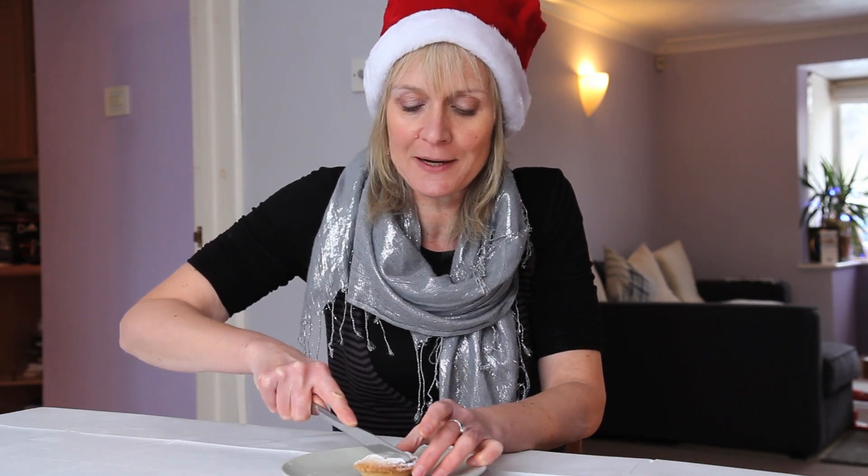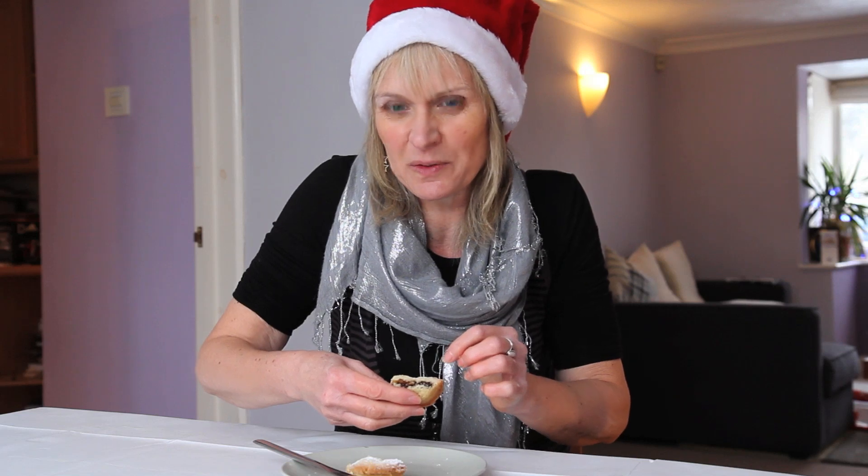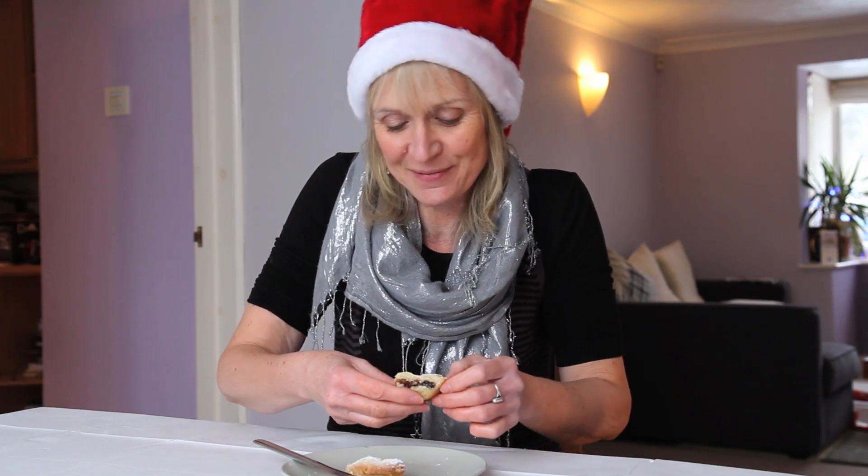I made these mince pies today. They're supposed to be filled with mincemeat, but these look a bit more pastry-fied than mincemeat-fied. I'll have a little taste. Tastes better than it looks!